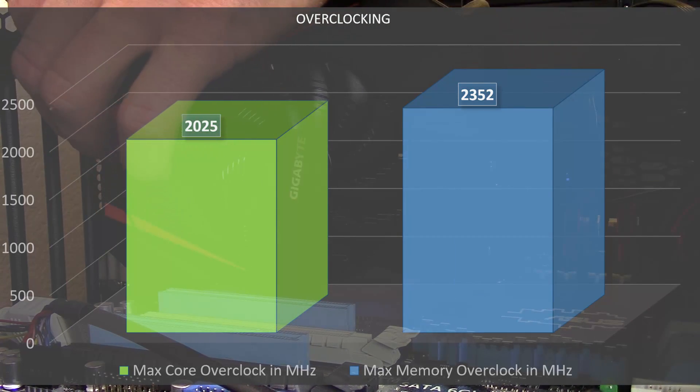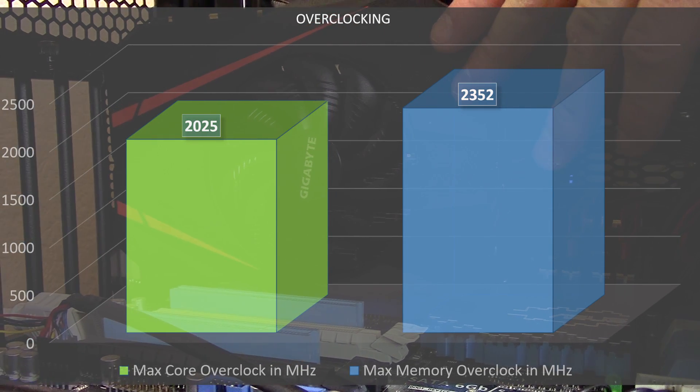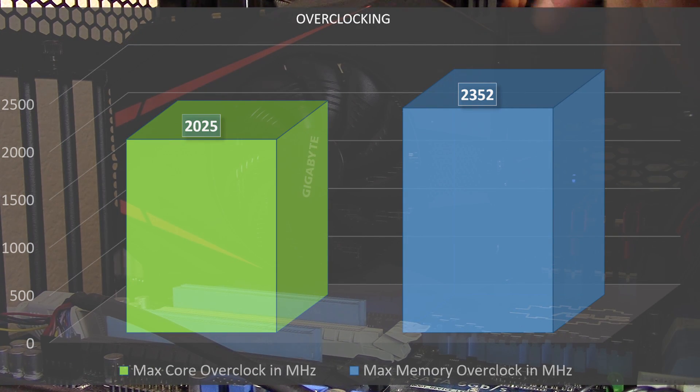What was impressive is the amount of overclocking we got on the Samsung memory modules, which hit an entirely unbelievable 2,352 MHz — something I just wasn't expecting at all. This is the highest overclocking memory I've had on a Pascal card, and I've been doing a lot of EVGA cards, so I'm very impressed.